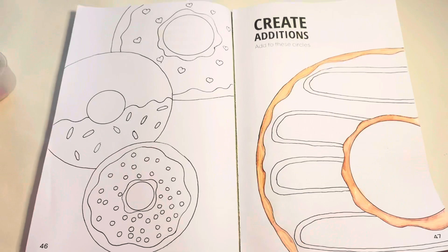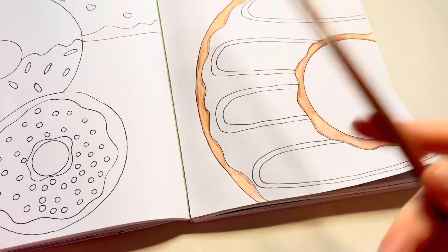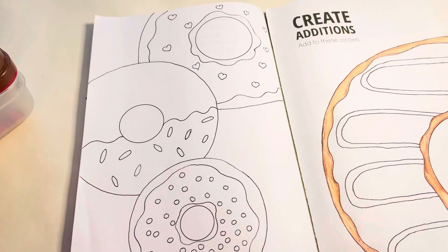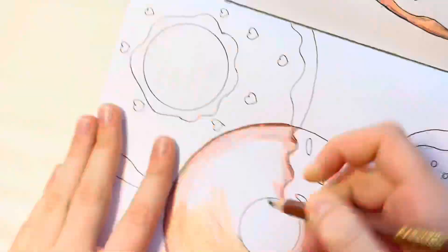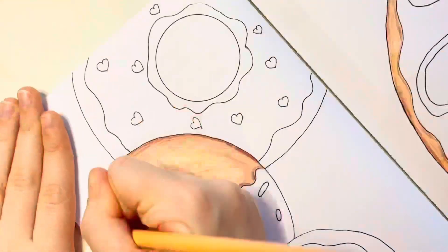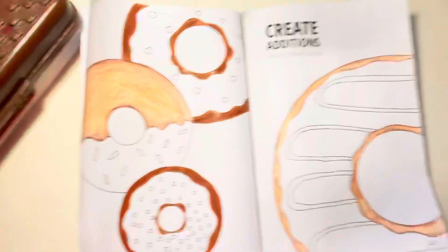That actually looks so much better than I thought it would! I don't use colored pencils very often — I usually use markers because I like them better — but that turned out pretty cute. Let's quickly do the ones on this side.